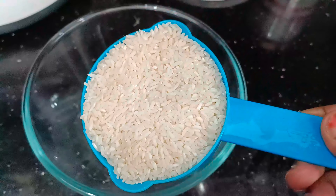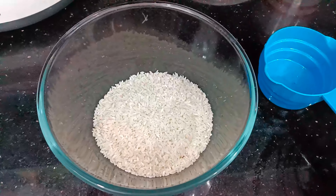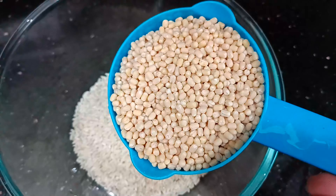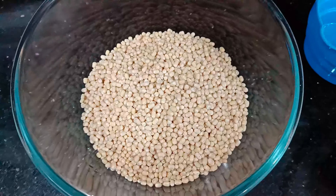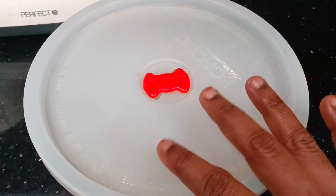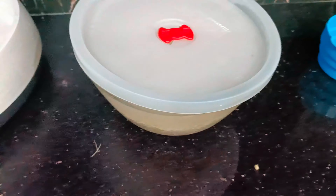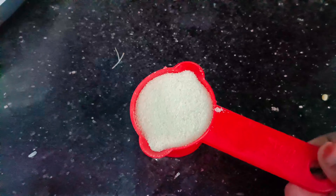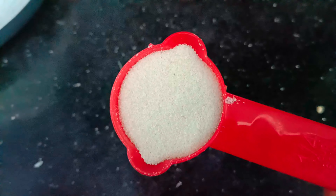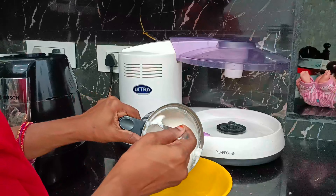First, I am going to take the batter to store. I will use the same cup for storing. We will wash them twice and I will soak for 2 hours. If you soak it in the mixture, add a little bit of idli, a little salt and light water to prepare the mix.